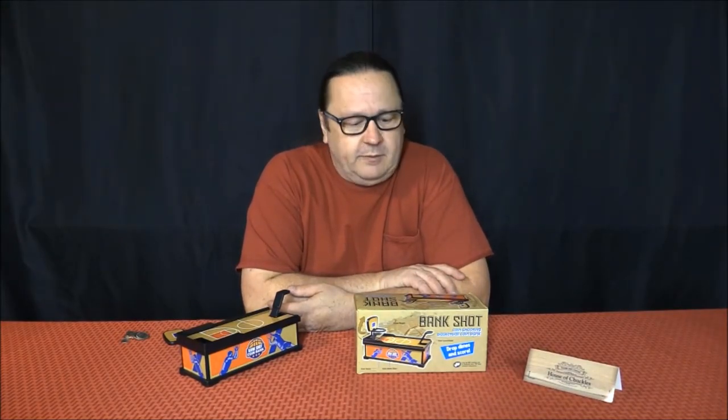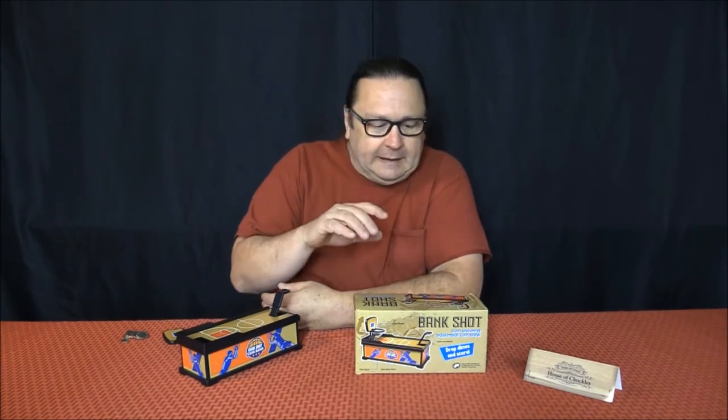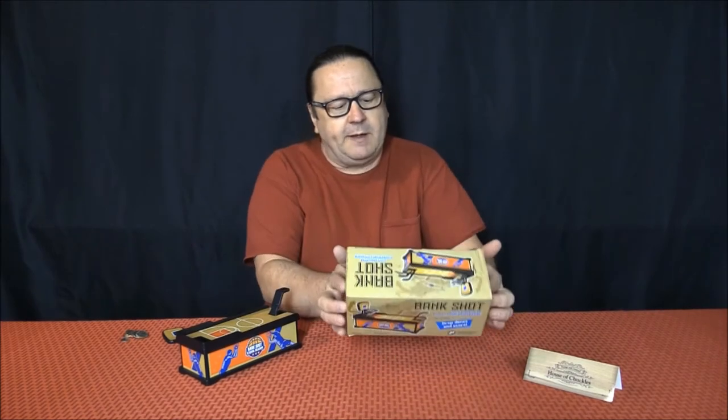Hey, good evening from the House of Chuckles. Tracy here. I'm doing a review on an item called the Bank Shot. I saw this and I thought, man, that's kind of cool. I kind of like piggy banks and kind of strange looking things. Anyhow, I want to do a little review on it.